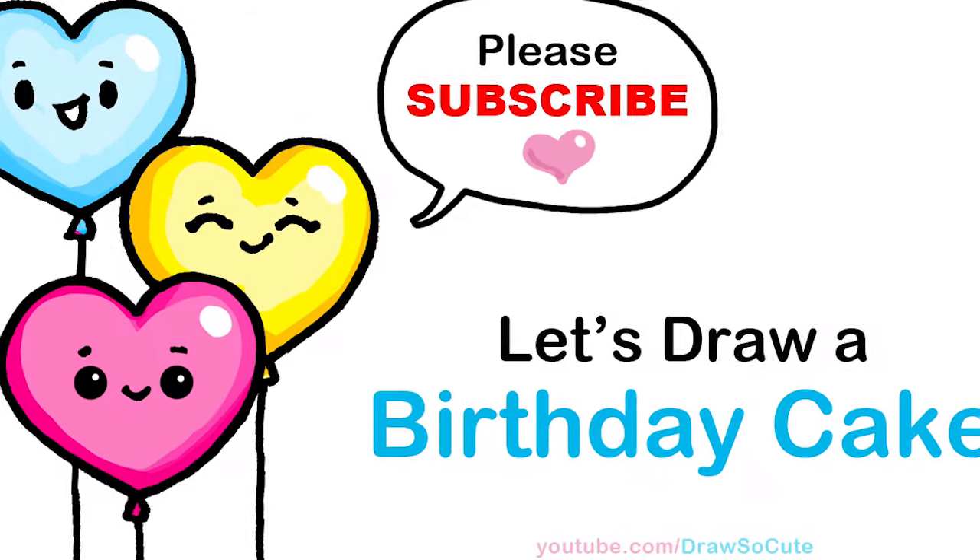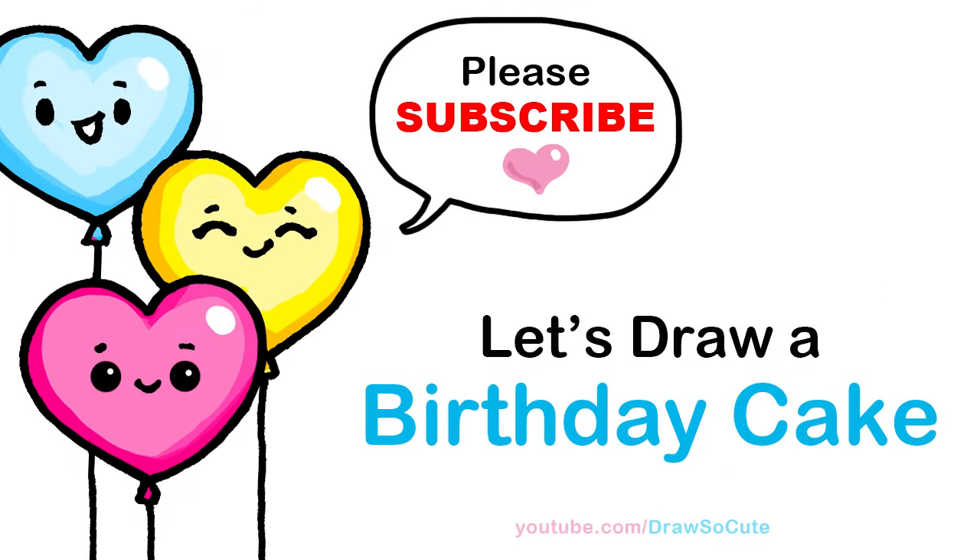Hi Draw So Cuties, Winnie here. Today we're going to draw a super easy happy birthday cake. So let's get started.